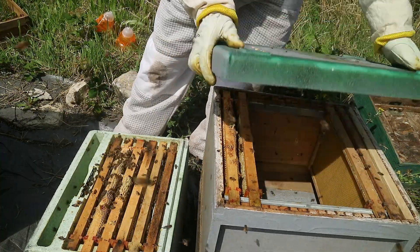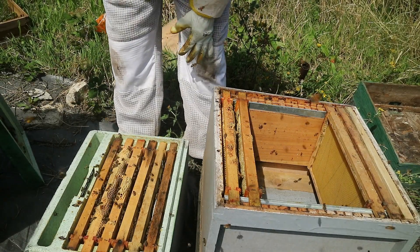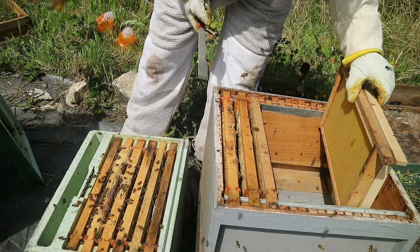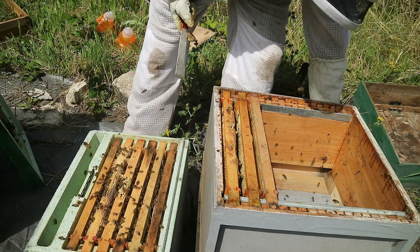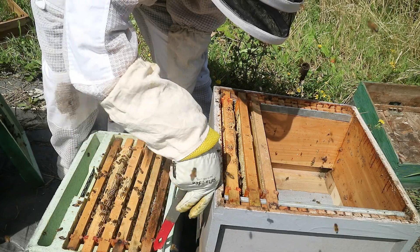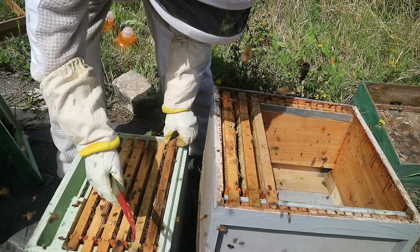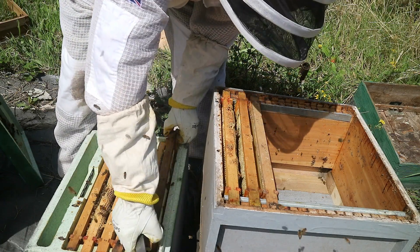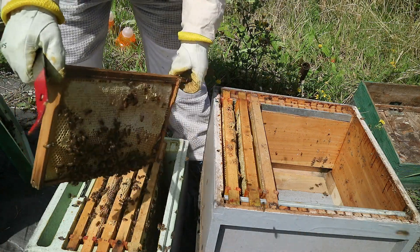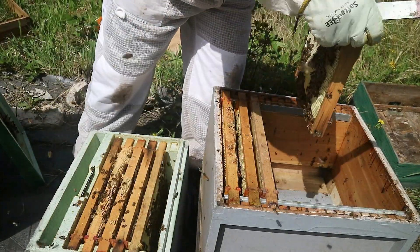At the same time, we'll do a quick inspection. If you follow the videos, this is the colony of the elusive queen, because this is the one where, for love nor money, I couldn't find the queen. The blank frames will go in the middle last. Now the queen I introduced to this colony was a Carpathian queen marked in green. So there we can see a frame of stores, completely packed with honey. Put that frame on the outside edge.